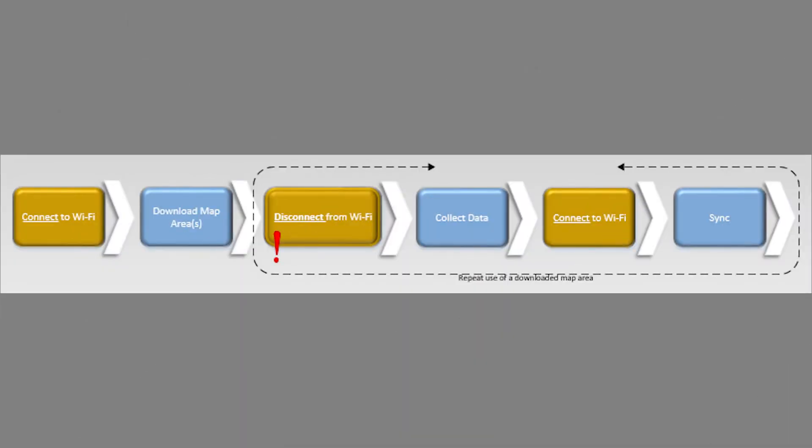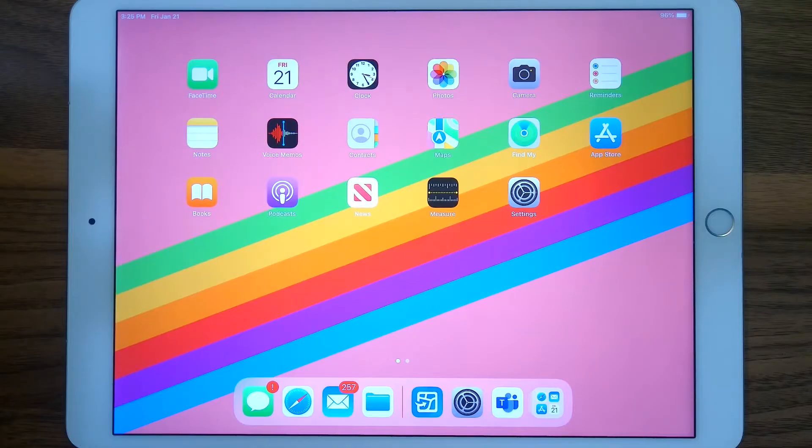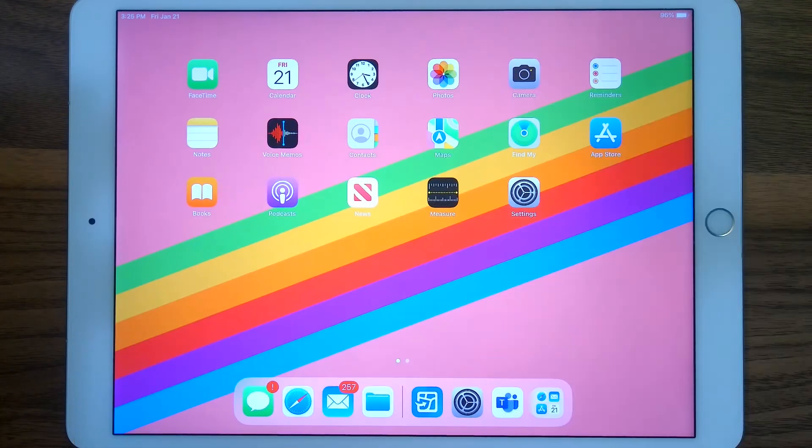However, if you've managed to successfully download a map area, I recommend what I call a parking lot test to be sure that you're ready to collect data in disconnected mode. These handy steps to test whether you're ready to go out in disconnected mode to collect data in the field are found on page 9 of the Getting Started with ArcGIS Field Maps document that we've been working our way through in all these videos.